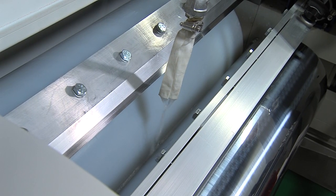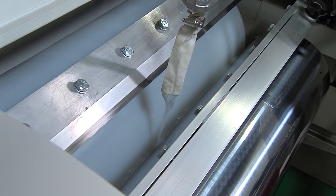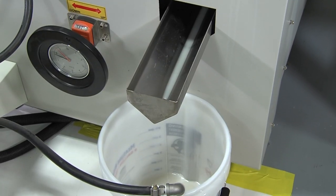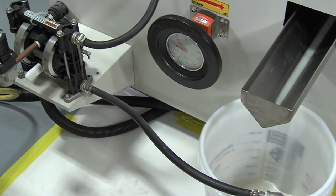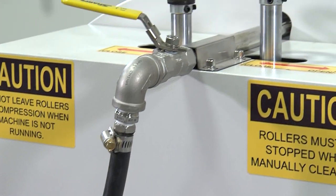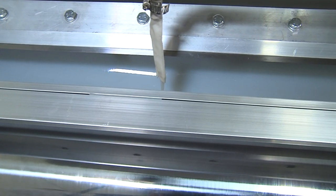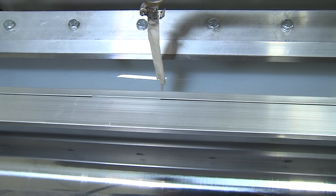Coating is loaded and fluid begins circulating in the system through a pickup tube. It is important to have fluid circulating at all times to prevent damage to the application roll. The final adjustment is based on keeping the nip at a constant fluid level, which can be determined visually.